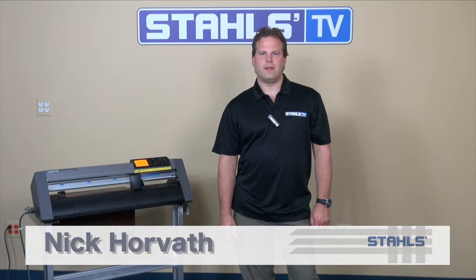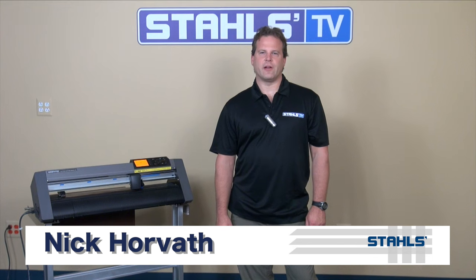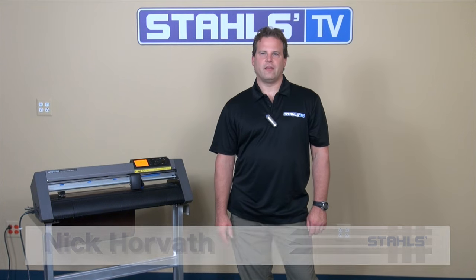This is Nick Horvath with Stahls TV. When properly setting up the Graftec C-6000, you're able to move your carriage head from side to side, the material in and out, and most importantly set your point of origin. Let me go ahead and step you through those right now.